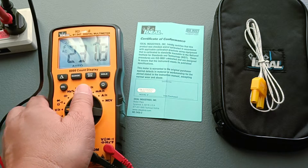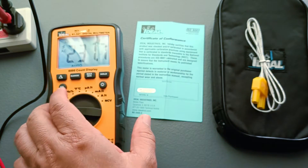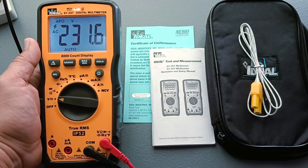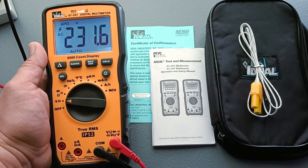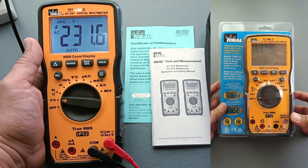The other thing that attracted me to it is that this is very affordable. This little Fluke 107 here cost nearly twice as much as the IDL61-347. In this video I will do an overview of its parts and functions, my personal likes and dislikes, advantages or disadvantages, and perhaps it would give you an idea if this particular digital multimeter would also meet your requirements.